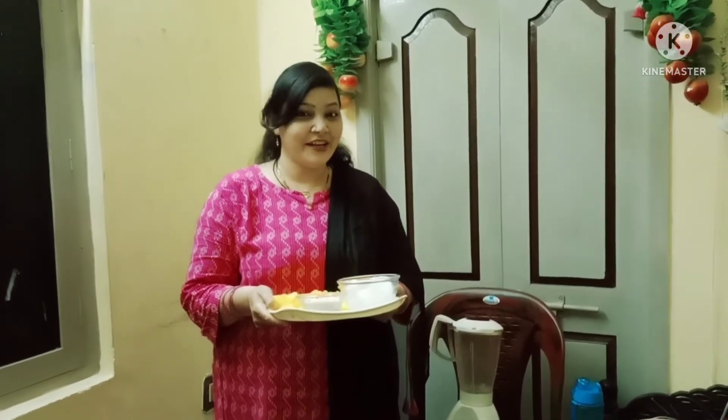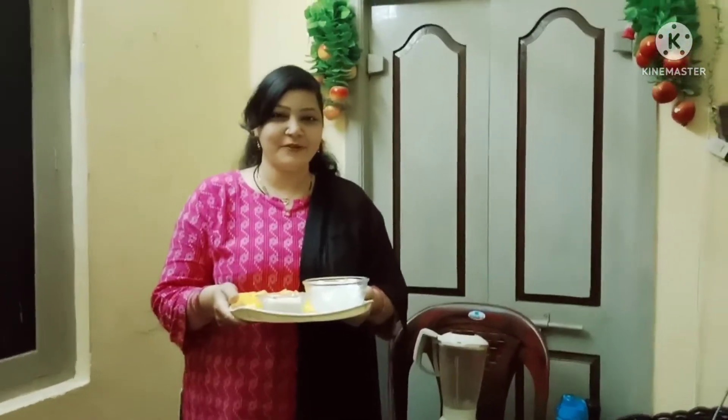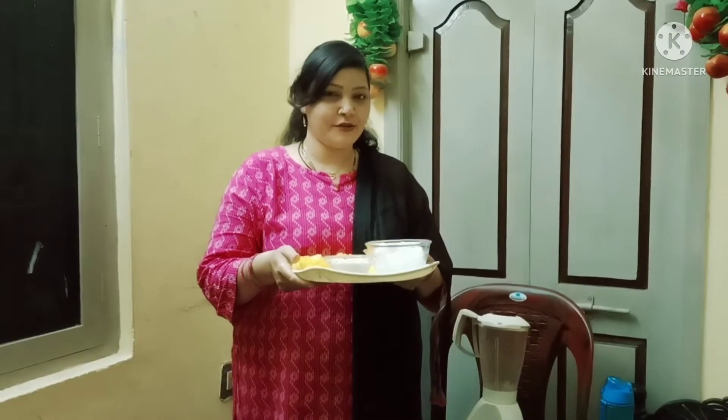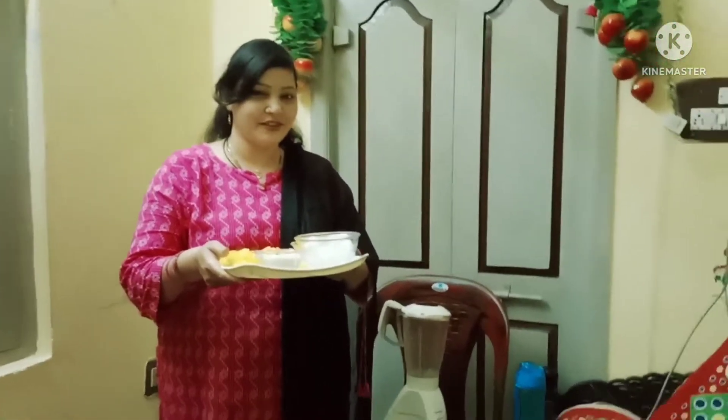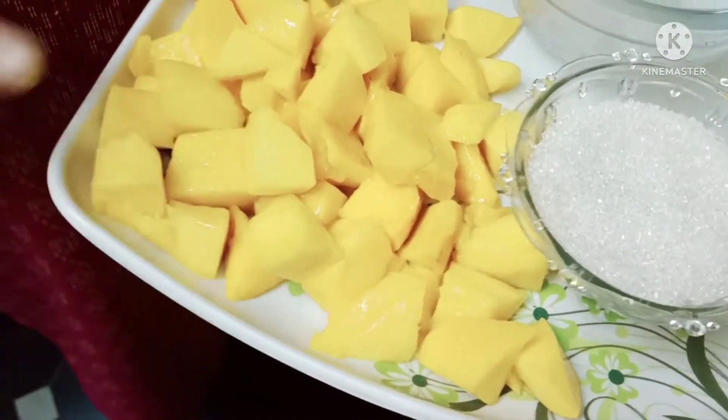Hi friends, Assalamualaikum. Welcome back to my channel Cooking and Vlogs with Suthana. I am going to make a glass of mango juice.